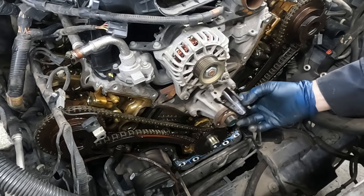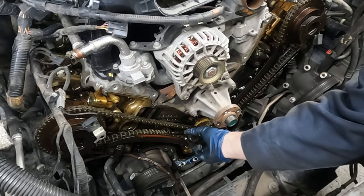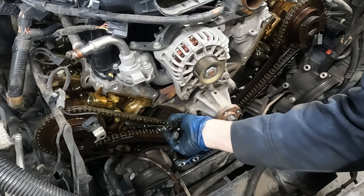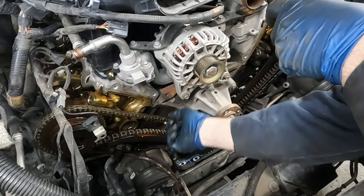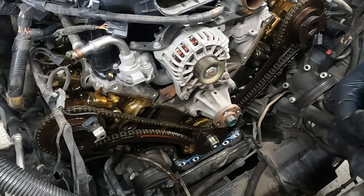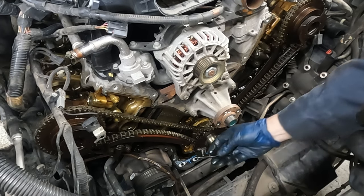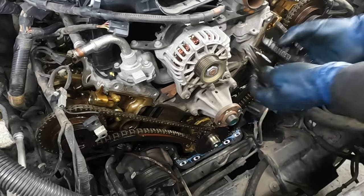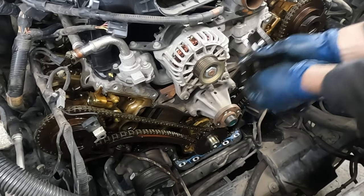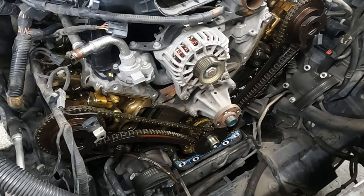Check that out - that is a piece of the timing chain guide, gone. No wonder this thing was making some noise. And here's another piece, and another piece. The thing was disintegrated. I'm glad we're in here.